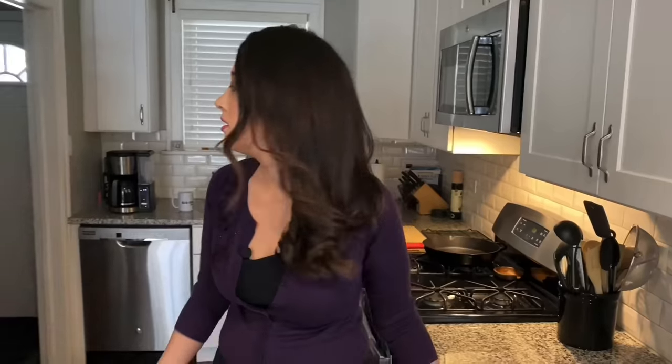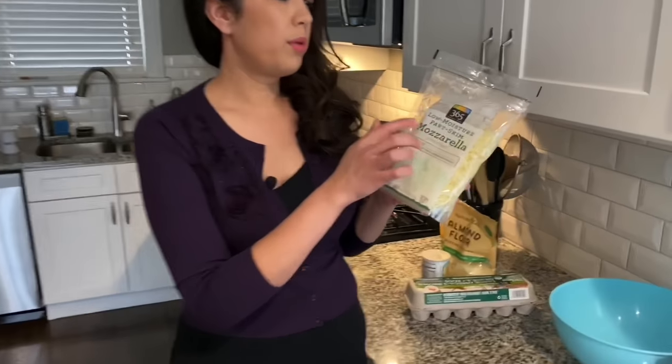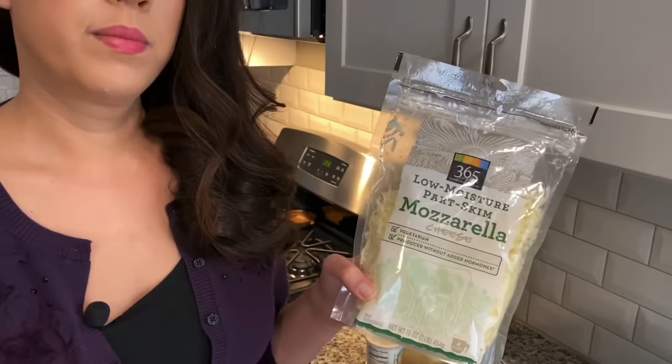Now that we've got the equipment out of the way, let's talk about the basic recipe. The ingredients that go into the chaffle are very important — they're going to decide the consistency, whether it's going to be crispy or soggy. I really enjoy using low moisture part-skim mozzarella cheese.